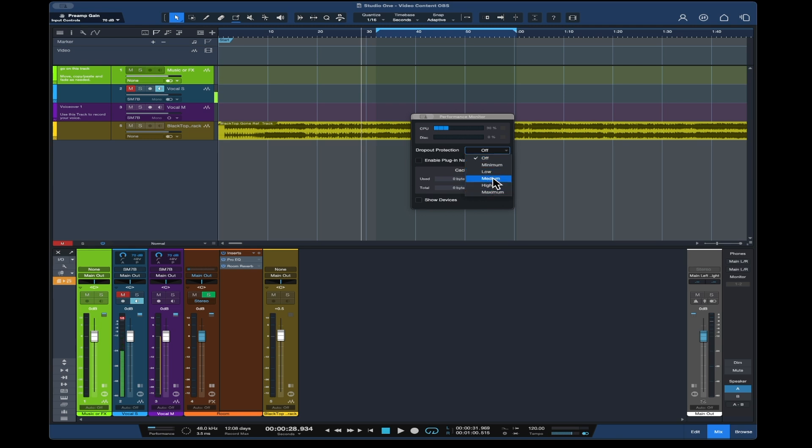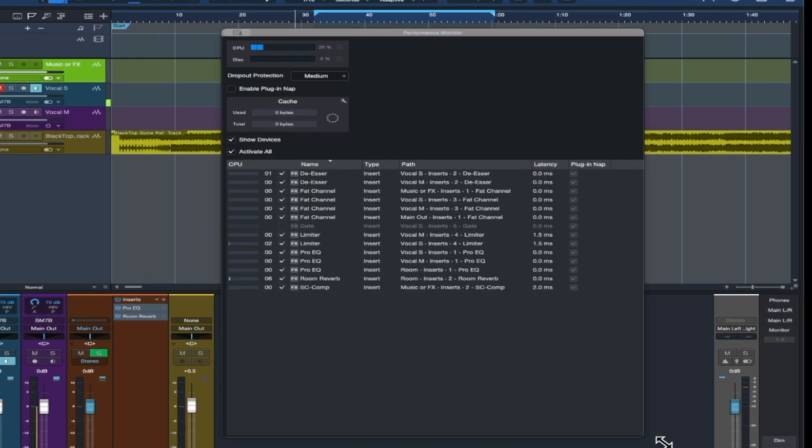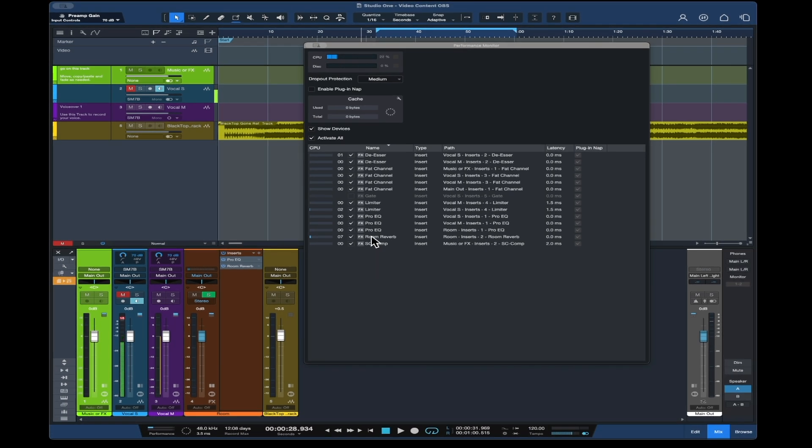I can put the dropout protection on, which reduced it down to about 21–22%, so not that much of a difference, and this is a very simple session. Looking at the devices running here, that's all I have on the session — a couple of de-essers, just some fat channel stuff. All of that is sitting idle. The reverb's just ticking up a couple percent, which is also sitting idle.